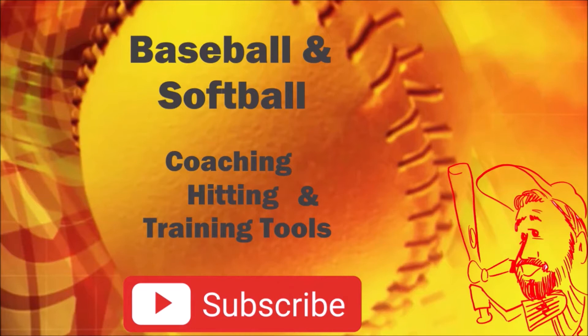If that sounds like you, please subscribe to my channel and click the bell to be notified.